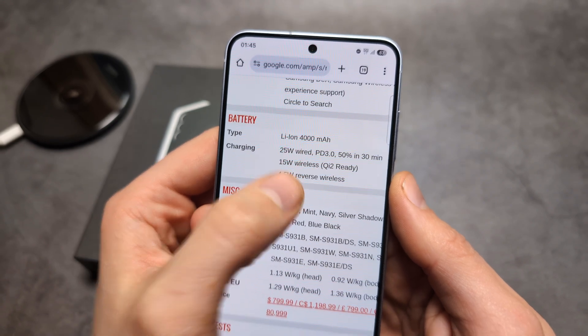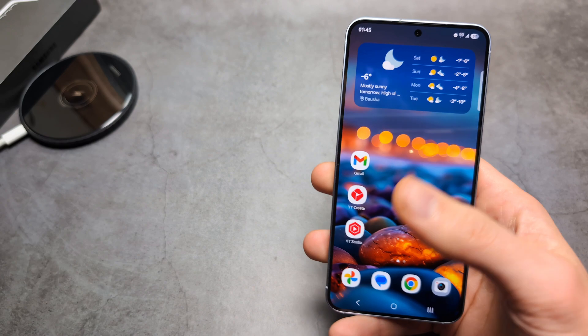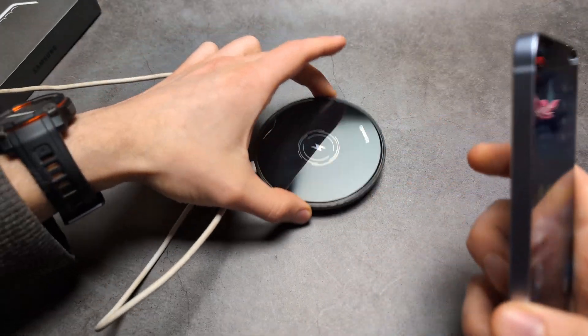We also have reverse wireless charging. I will show you that a bit later. Essentially you can charge other watches or phones with that reverse wireless charging.